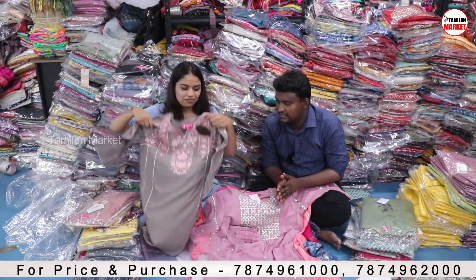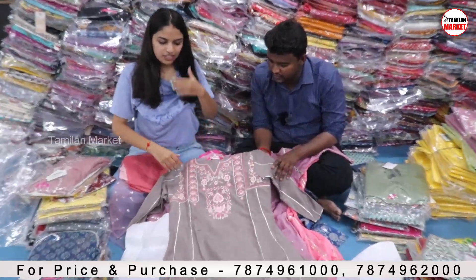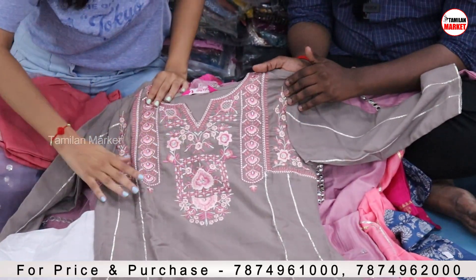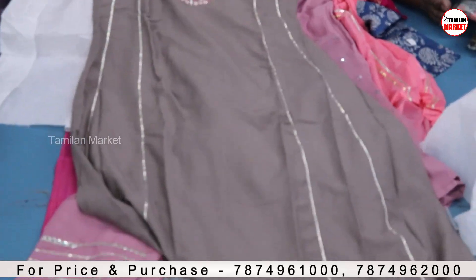What collection are we going to see next? This is also a 3-piece combo. You will get the kurti, bottom and dupatta. We have done the embroidery work on the neck, as you can see. You will also get the gutta pati work throughout the whole kurti.